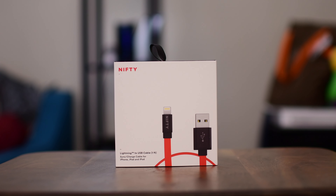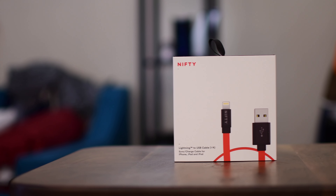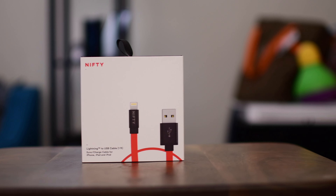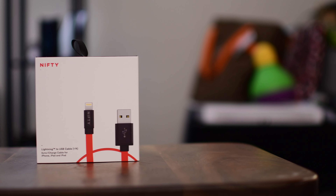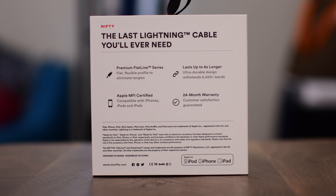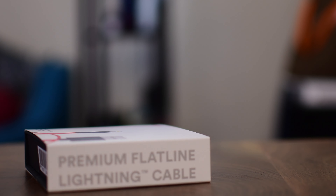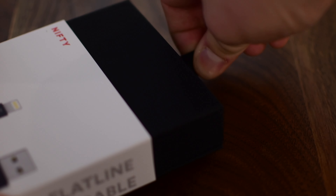Welcome everyone, it's Andrew from MAO Magic with Nifty's Flatline Lightning to USB-A cable. This has a lot of really great things going for it — notably it's a completely flat cable, which is very seldom seen in the Lightning world. It comes in at a little shorter than most cables; it's only a one-foot cable.